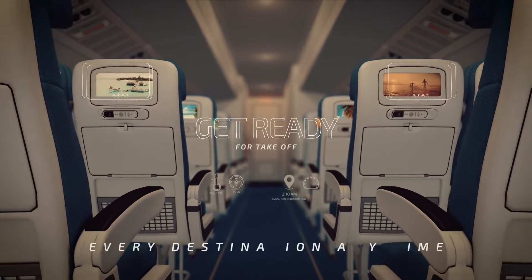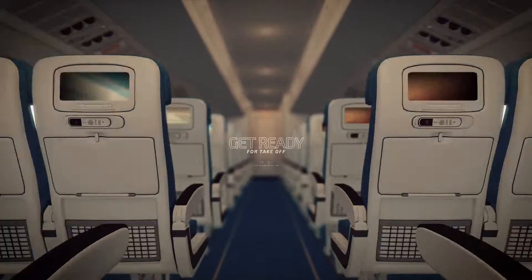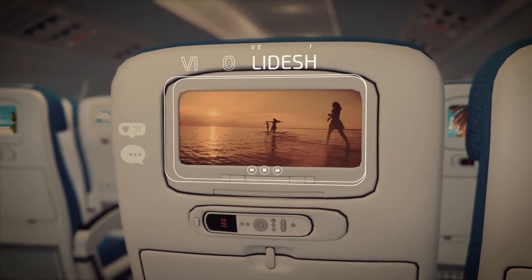Set, trim down. Set for takeoff. Autopilot off. Set for takeoff. Flight control, check. Pressure, check. The content, check. Let's go to the panel.